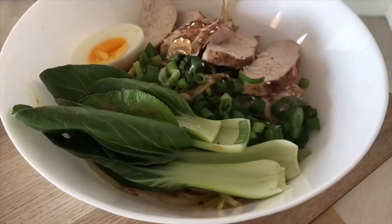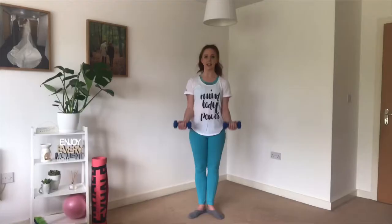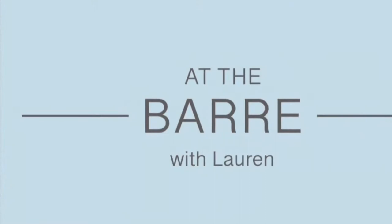Hi everyone and welcome back to my channel. Today I'm going to be talking about barre and what barre is all about, and I'm also going to be answering some frequently asked questions about barre, dance, fitness and my career as a barre instructor. So grab a cup of tea, sit back and relax and let's get going with some questions.